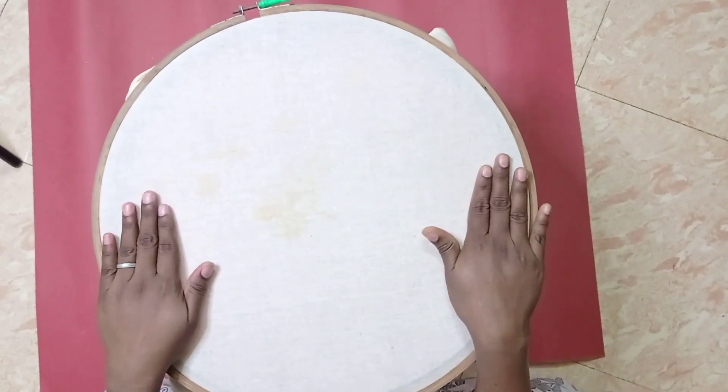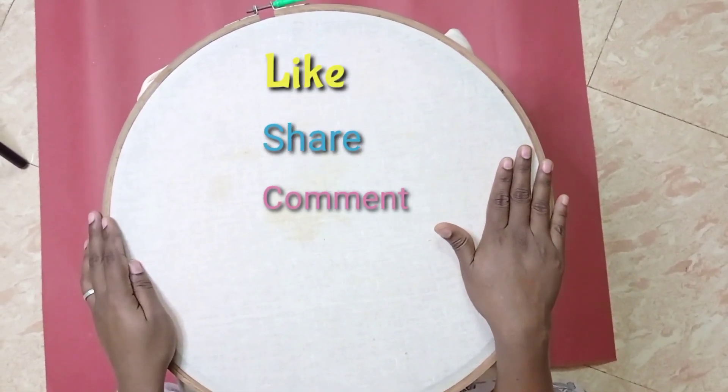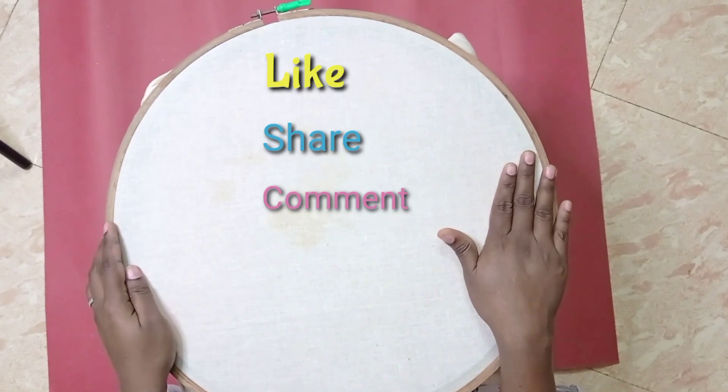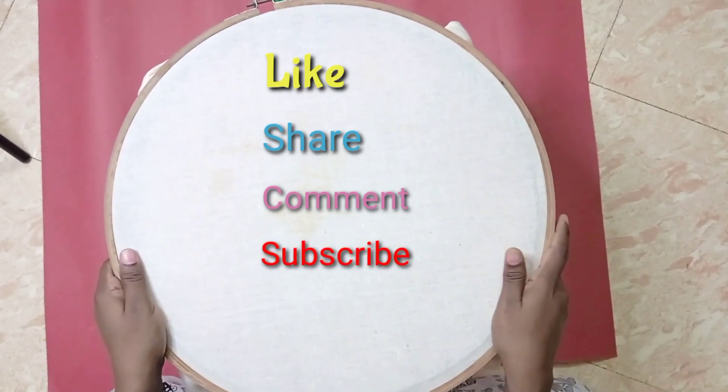If you liked this video, please like, share, and if you have any doubts, please mention them in the comments. If you have a comment, please click on the reply. Also, subscribe to our channel and click on the bell. Thank you!